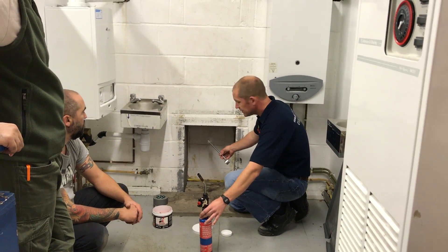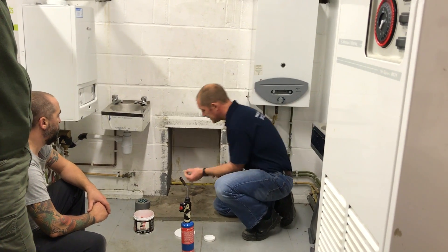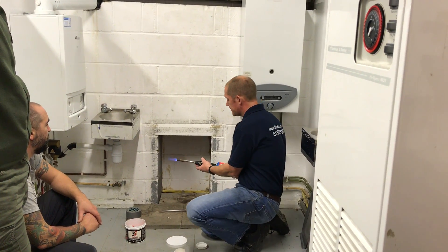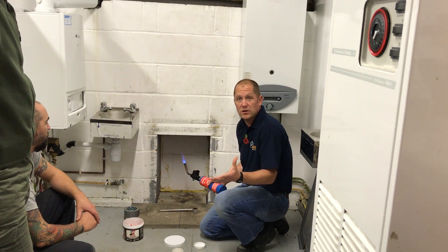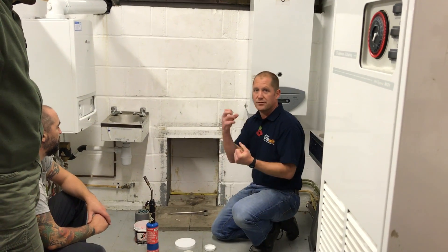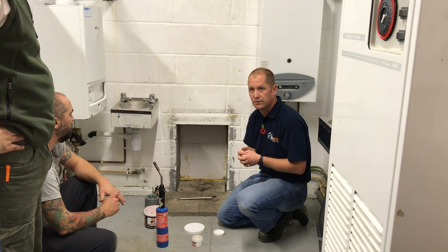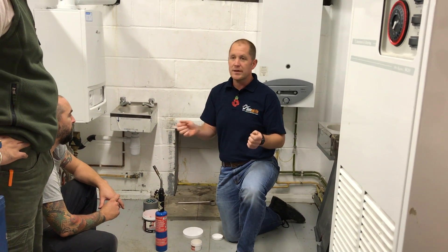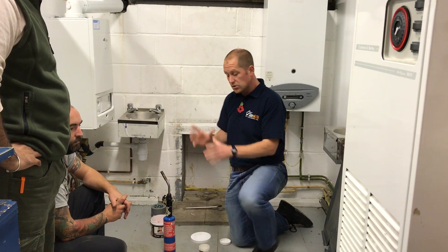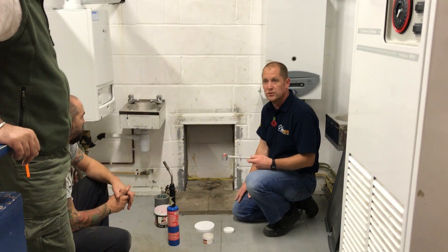If you didn't have an initial pull, or didn't think it was very good, you can warm the flue. In this scenario we've taken the fire out to do this test, so we'd use the blowtorch to warm it up for a good few minutes — just to get a bit of heat flowing through the flue, because that heat and hot gases rising is the motive power that creates the draft. If you're doing a boiler, the boiler will be in position so you can just turn it on for a few minutes to warm the flue that way. Once you're happy there's an initial pull, go ahead and do the proper flue flow test with the smoke pellet.